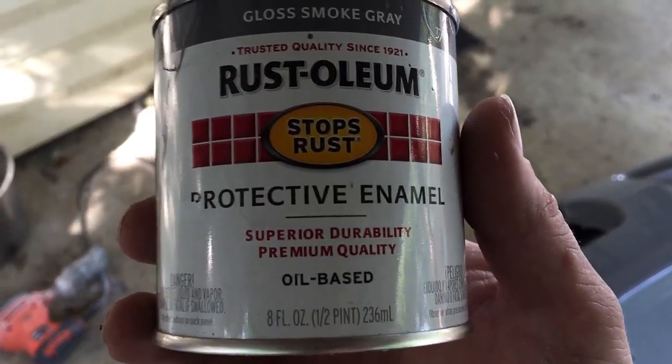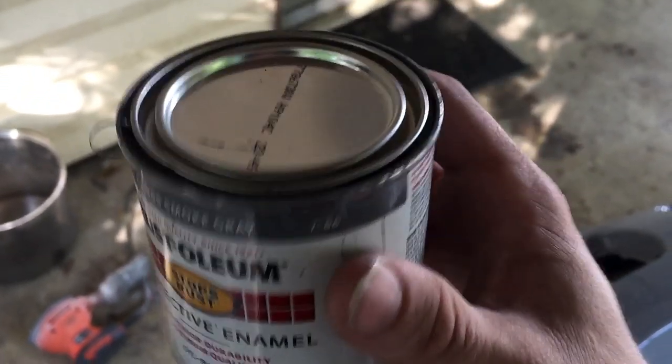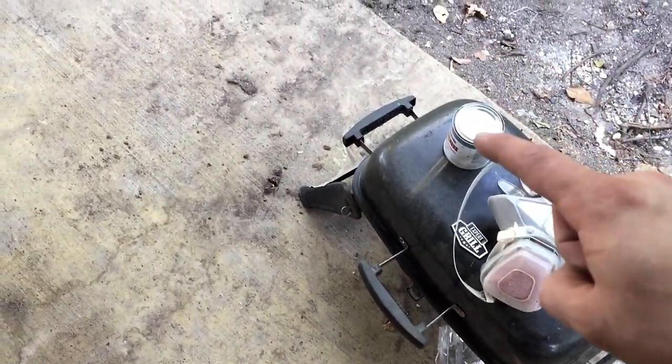If you don't have a compressor and a gun, this is a very good alternative. This is actually a half pint and they're like three or four bucks — this whole thing did two coats on this, pretty thick too, and it did pretty good. A gallon of that I believe is like $49.